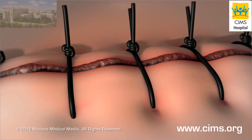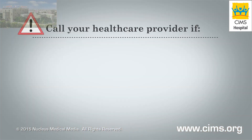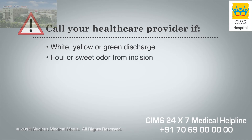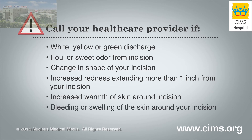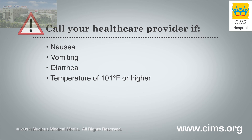It's normal to see mild redness and swelling around your incision edges or a clear or pinkish discharge. However, you should contact your health care provider if you notice any white, yellow, or green discharge coming from your incision; a foul or sweet incision odor; the shape of your incision changes; redness that extends more than one inch from your incision edges; increased warmth of the skin around your incision; or bleeding or swelling around your incision. Also, call your health care provider if you have nausea, vomiting, diarrhea, or a temperature of 101 degrees Fahrenheit or higher.